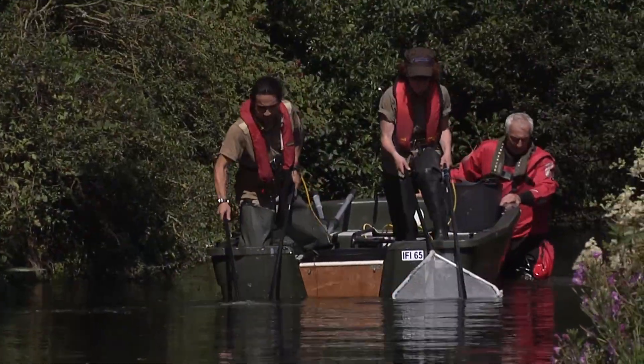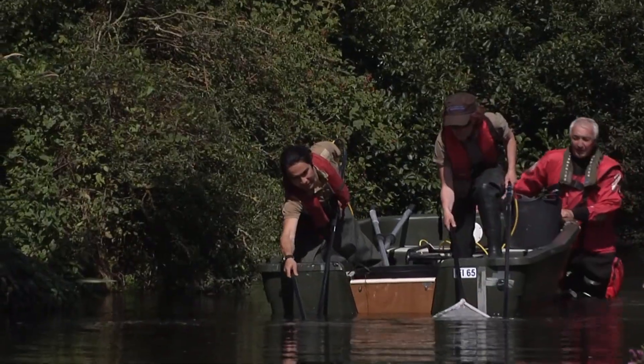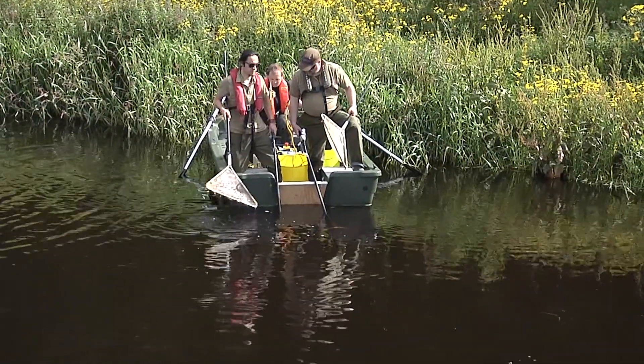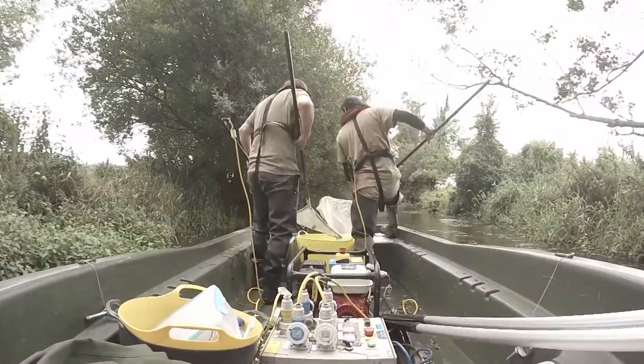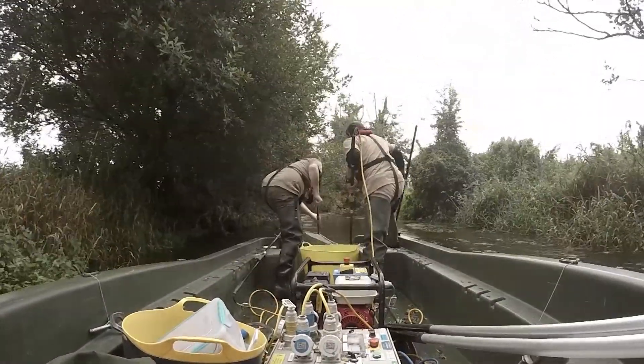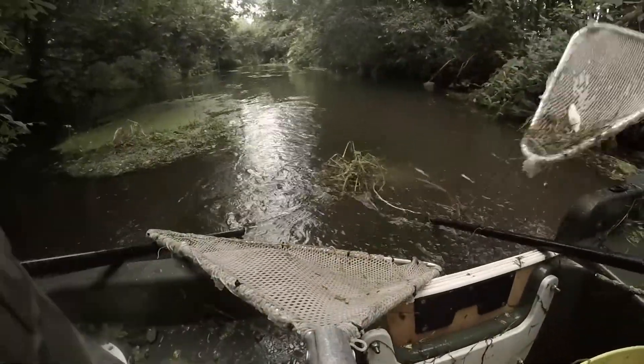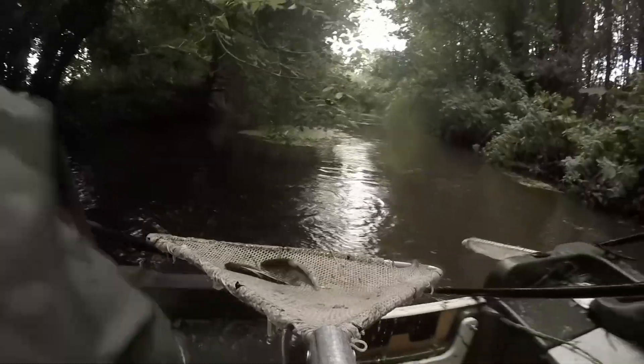On larger, deeper channels, boats are used to sample fish using stronger currents that can reach deeper into the water. A site like this on the river shore will support larger fish including adult brown trout.